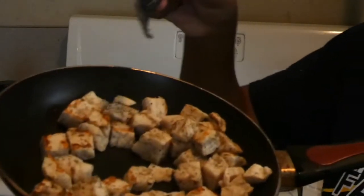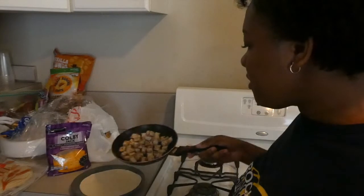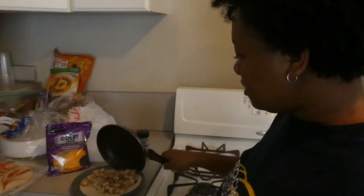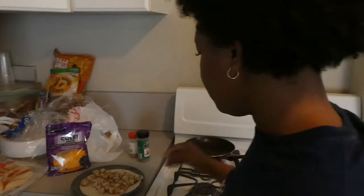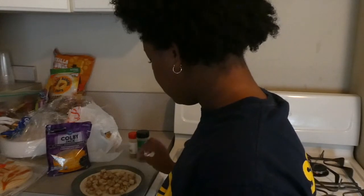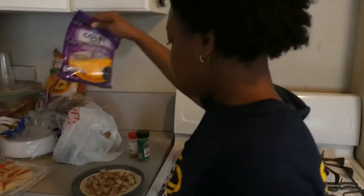See how golden this is? That's what you want. Set this aside, turn it off, and then y'all gonna put your tortilla bread in the microwave for 30 seconds. Then you're gonna take your chicken and put it on the bread like that.